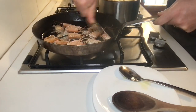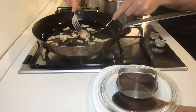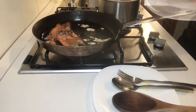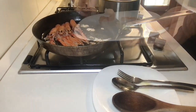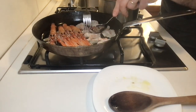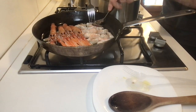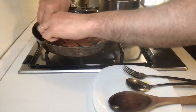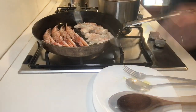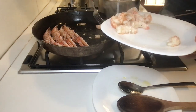After a while, move the heads into the pot with the soup. Now put the whole scampi and the meats in the pan. The meats should be turned to ensure that they don't dry out too much. The whole scampi should be turned over on each side and need more time to cook.